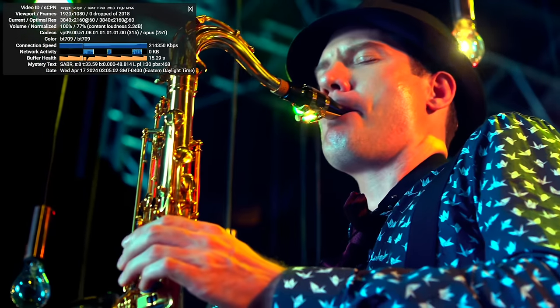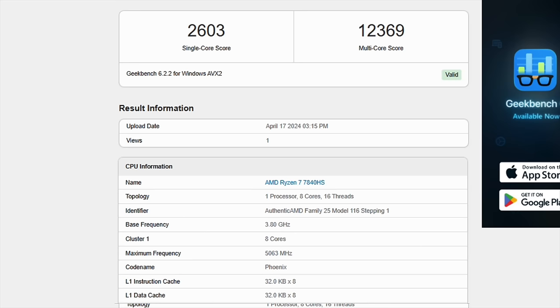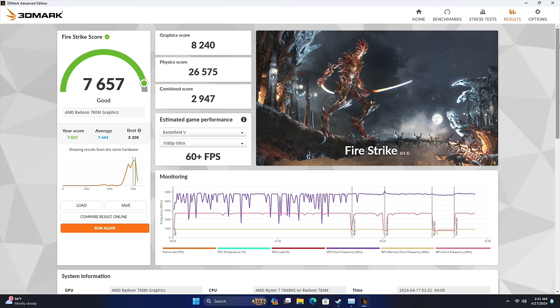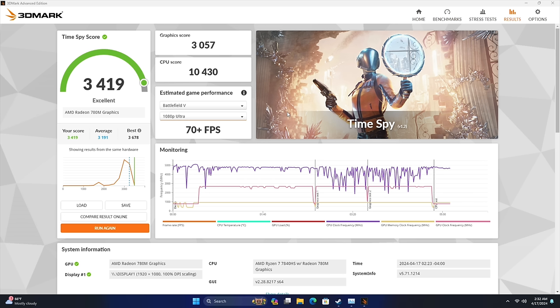Moving on to benchmarks: Geekbench 6 comes in with a single core of 2603 and multi-core of 12,369 — that single core score is looking really good at a 54-watt TDP. Moving over to 3DMark: Night Raid scores 29,838 — for context, a lot of handhelds at around 28 watts score around 26,000 to 27,000 here. Firestrike comes in at 7,657, and TimeSpy at 3,419. I ran this a couple times to make sure. At 54 watts, this PC has given us one of the highest scores we've seen out of the Radeon 780M mobile variant — 3,419 for an iGPU is really impressive.